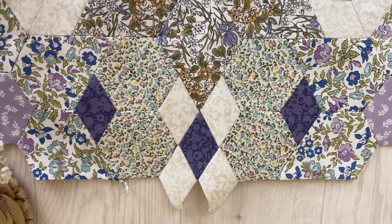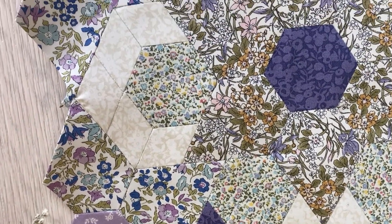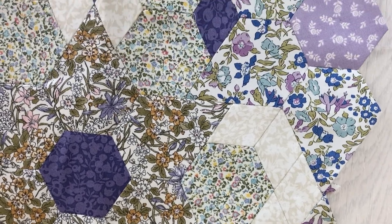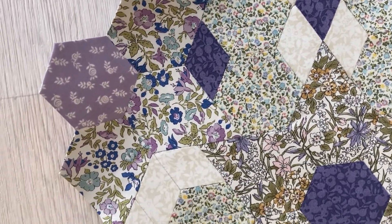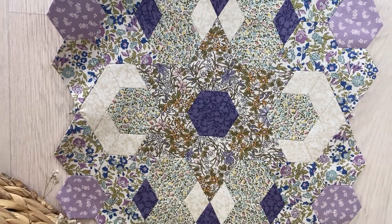You can repeat this block to make it into a full quilt, or you could use it as a cushion front. You could cut it down to the size you require and use it as a block in different quilts. There are lots of different ways to use this block.